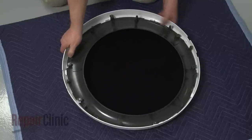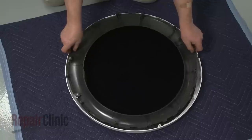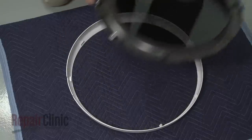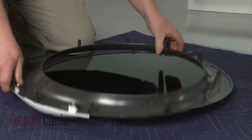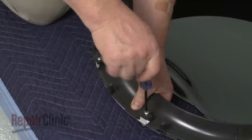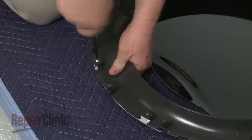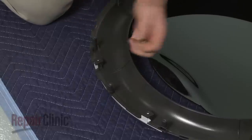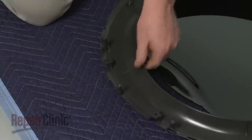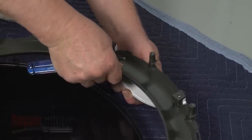Rotate the outer glass retainer clockwise to detach the assembly from the trim ring. Separate the outer door glass from the retainer. Next, remove the screws to release the door handle from the retainer. Then align the handle on the opposite side of the retainer and secure it with the screws.